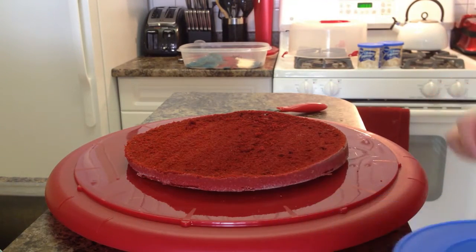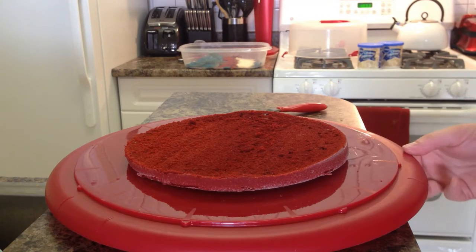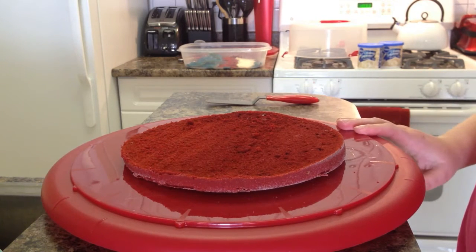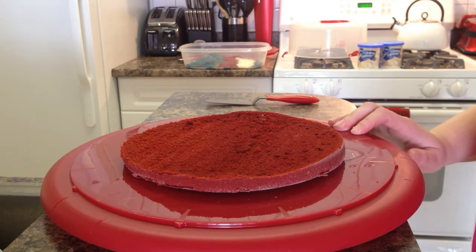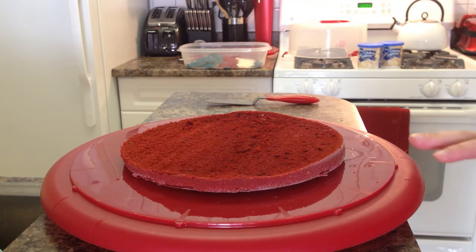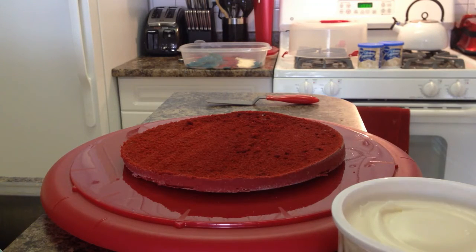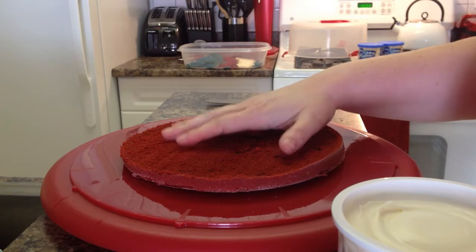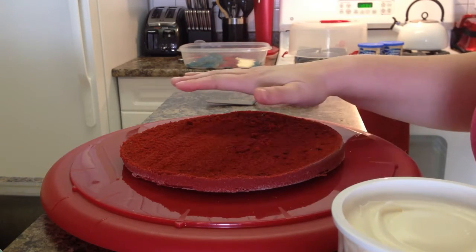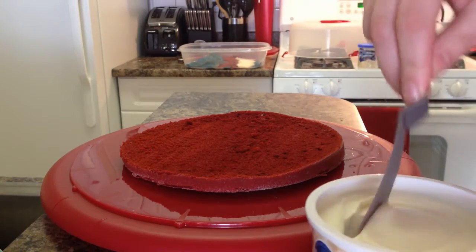So now we're going to start putting the cake together, and you want to start on the plate or tray that it's going to be on forever until the cake is eaten. This is the bottom of a cake carrier because I'm going to bring this cake to a party. Once you start building it, you're not going to be able to move or transfer it, and you want to make sure if you're doing a cake carrier that it's high enough because this cake will end up being roughly three layers. What we're going to do is coat the top layer — it's a little stiff from the refrigerator but still soft. You can use a spreader or a regular knife. Make sure your frosting is room temperature — you never want to refrigerate your frosting before you frost your cake. Most frostings don't need to be refrigerated before they're opened.